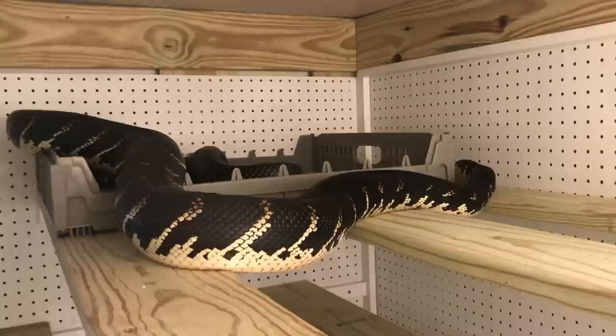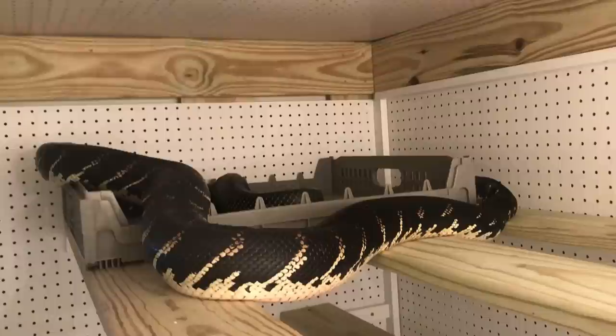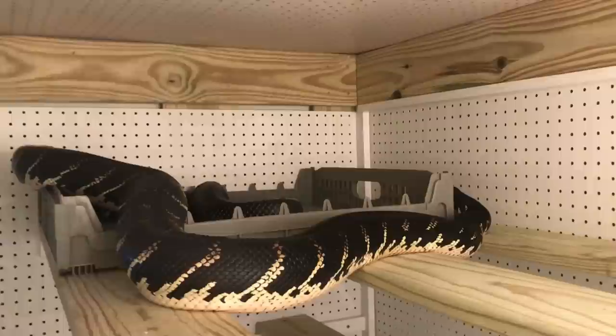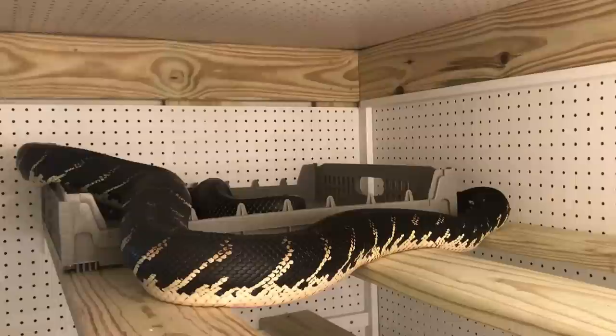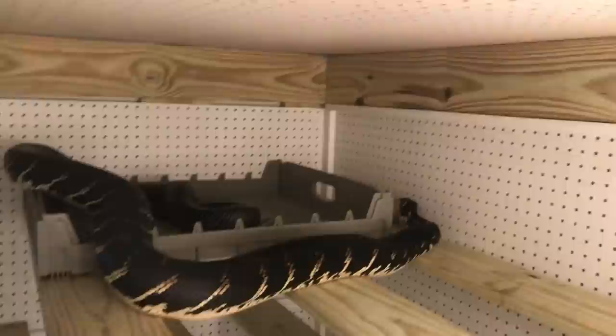One thing that's key when you are keeping these animals is you want to make sure that their humidity is right. You always hear about humidity and moisture levels. Because if we dry them out and desiccate them — meaning the ambient humidity is too low — it basically takes away the available moisture that the snake needs. The snake's body is slowly losing moisture as it respirates and from sitting on dry surfaces, which will wick moisture away. So we want to be really on point about humidity.